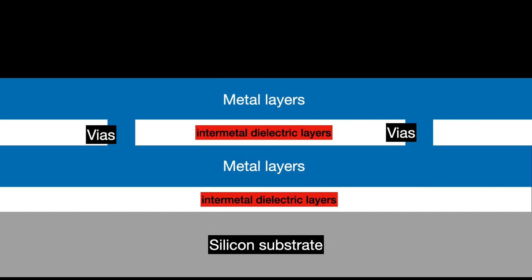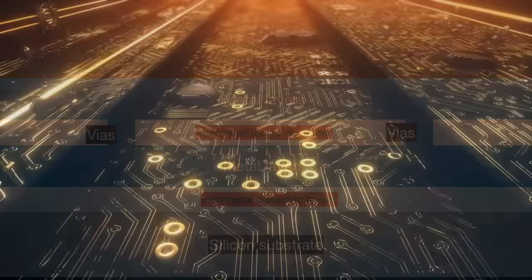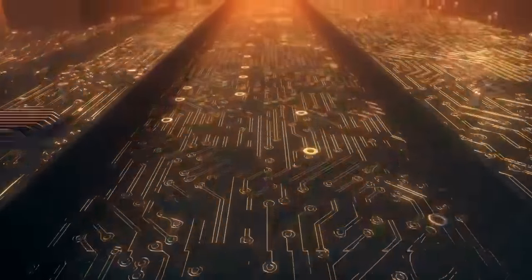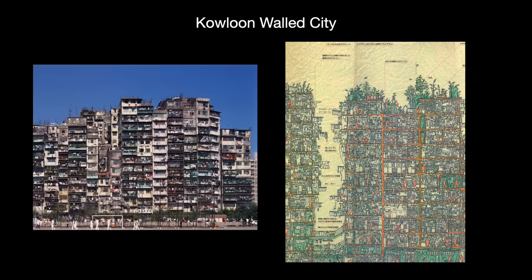You might initially think of an integrated circuit as a flat, idyllic landscape of silicon circuitry. Today's advanced ICs are more like Hong Kong's old Kowloon Walled City — layers and layers jumbled on top of one another, intricately interconnected.